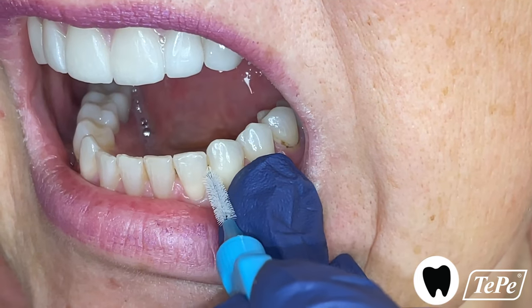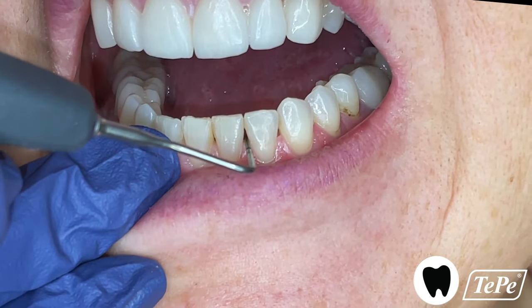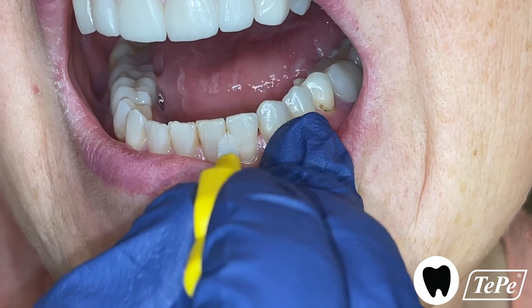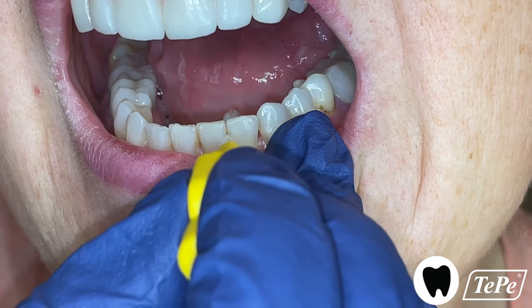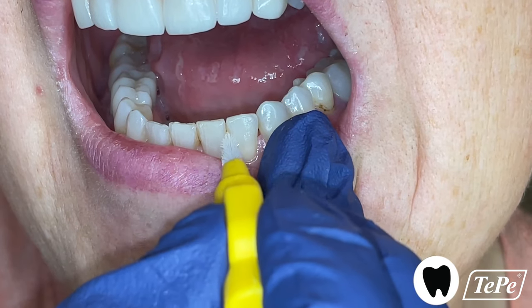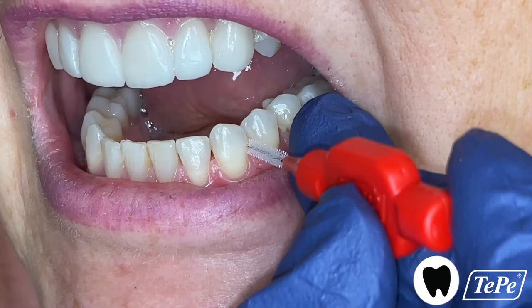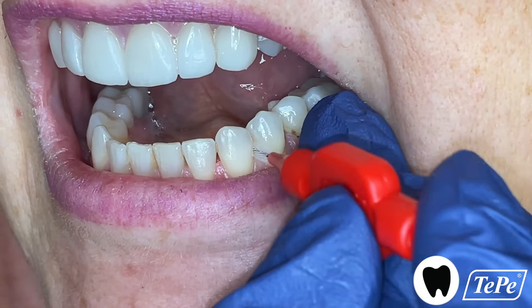However, in this area close by, I can pass the probe right through the space without touching either tooth. So I'll have the patient use the next size up, a yellow one, here. Have the patient pass it back and forth gently in the area a few times to remove the biofilm. Now the space next door is a bit more narrow than the probe, so downsize here to the smaller red brush.